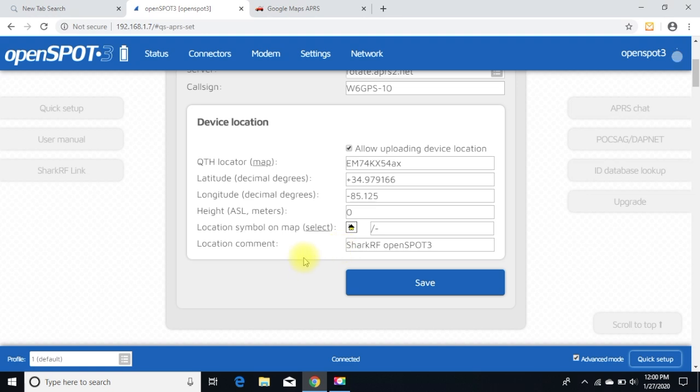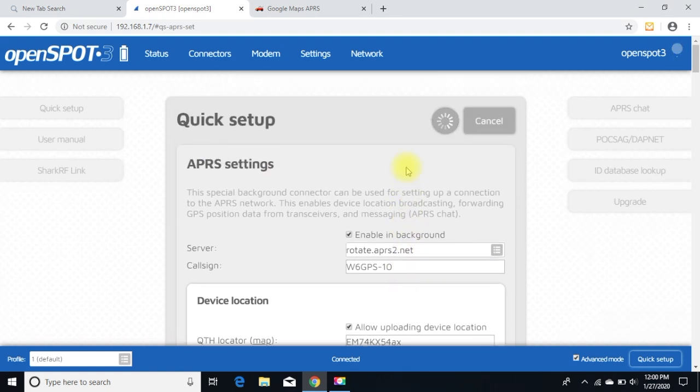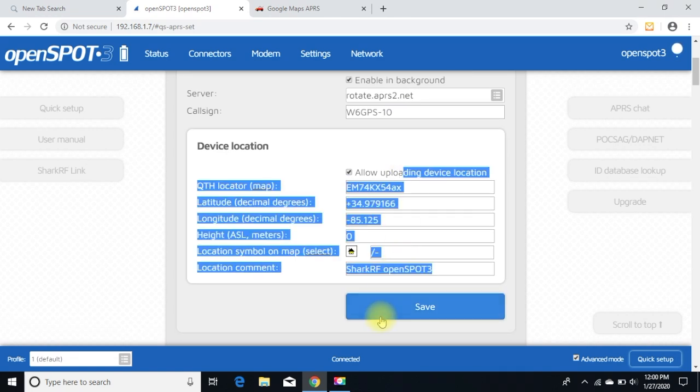Here is the fixed location for my house and it has that message on there. Just for right now I put my call sign as W6GPS — I'm sure there's something a little better you should use, but this is just to get you going. Make sure you hit the Save button.